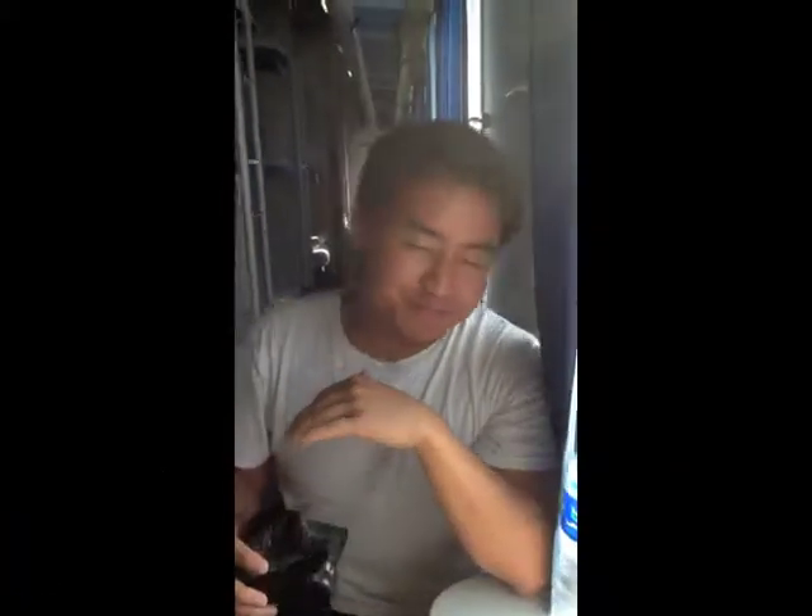Oh, you're being recorded now. Hey, what's up everybody. This is Axel. I'm on my amazing adventure trips in China.